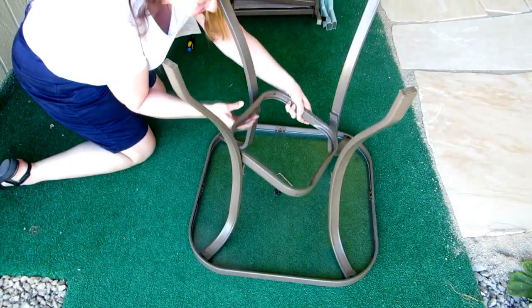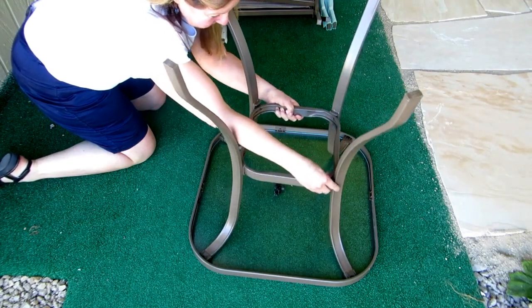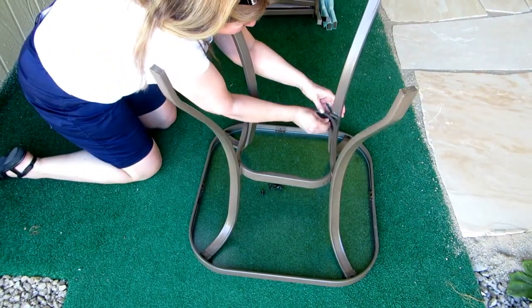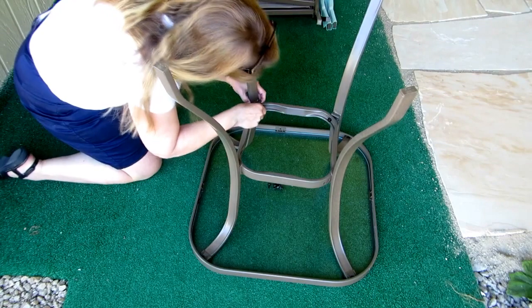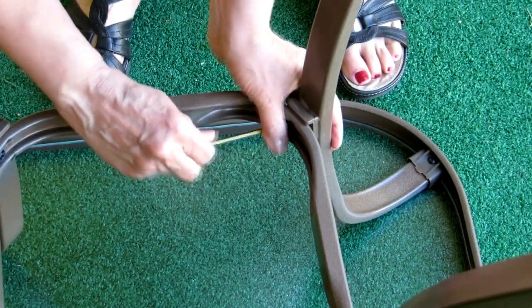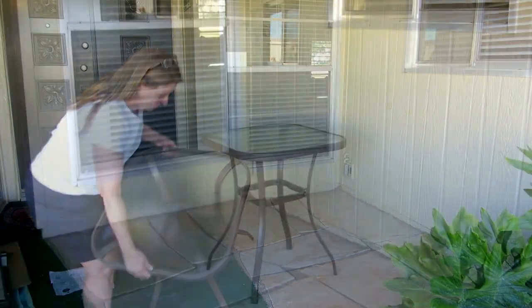Now you're going to fasten the center connector in the middle of the legs using the bolts. There are little brackets on each leg — insert the connector into the brackets, stick in the bolts, and use the included wrench to tighten them. Once you get all the bolts tight, turn your table over and it's ready to enjoy.